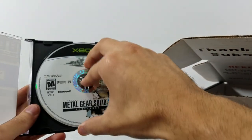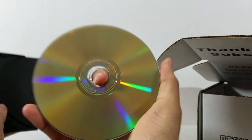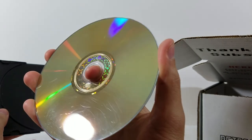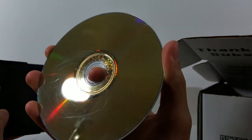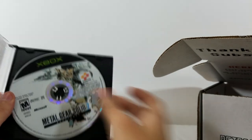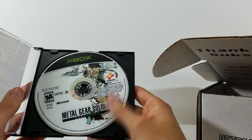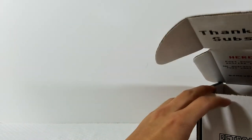I'm definitely going to sit down with this and give it a chance. Just to show you the condition — it's pretty much flawless. Well, there are some scratches, but it looks like they've been buffed out with one of those cleaning machines. They do guarantee their games to work, and if they don't I can always email them and they'll take care of it. So we've got Metal Gear Solid 2 on the original Xbox.